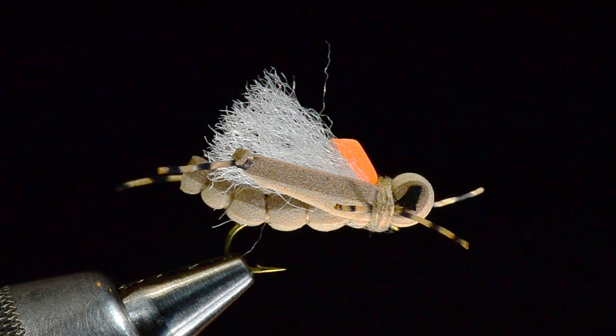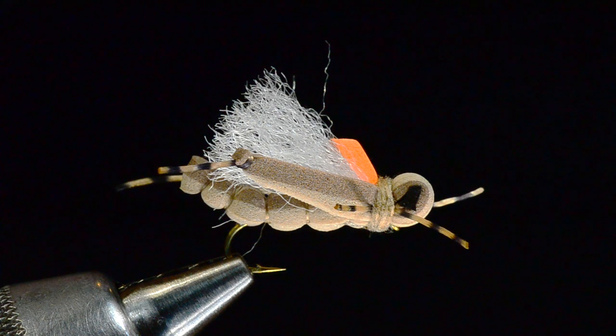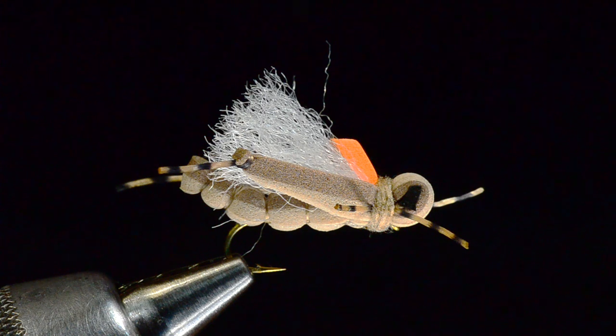Hey everybody, I'm Charlie Craven and today I'm going to tie for you a pattern I'm just super excited about. This is Eric Paramore's Thunder Thighs Hopper — a fly I have fished before but had not tied before. I have to admit I was making it more complicated and then too simple, the sort of mind games you play with a new pattern. I called Eric up, he gave me some tips and tricks, and I think I've finally got it. It's just such a cool little hopper pattern.